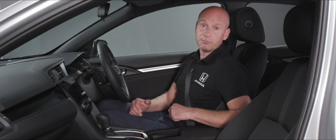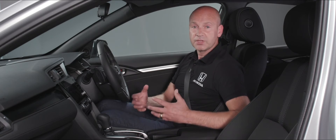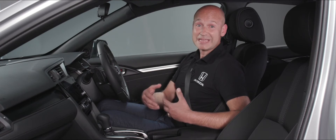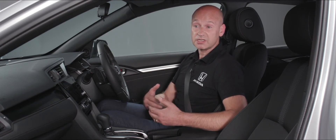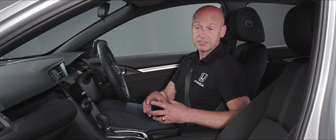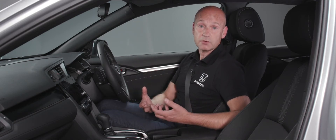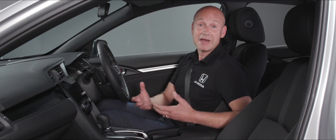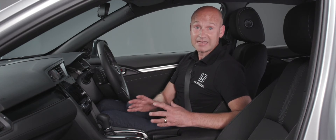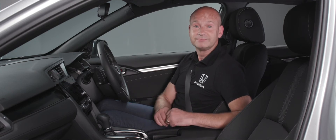Further up on the console we have the idle stop button to turn it off — the default is for this to be on, because it will save you fuel. The way this works is when you're driving along and come to a stop, it may actually pause the engine — at a junction, in a traffic jam, waiting at an island. As soon as you want to get going, pop your foot on the accelerator and it will restart the engine for you. That button there is to physically turn it off.